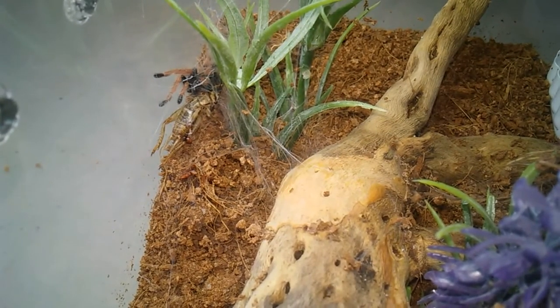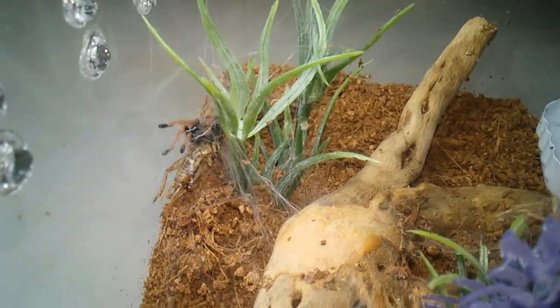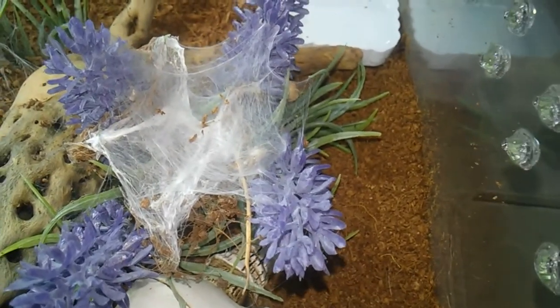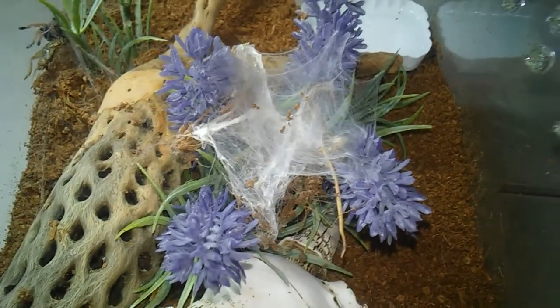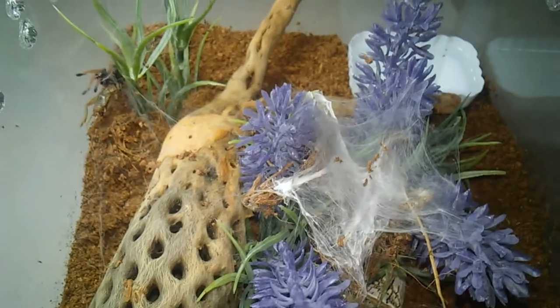This Cyanopubescens has been hanging out over there by this little grass. Before, it was up on this hammock. It's been on this hammock since a tiny, tiny sling when I first got it. And I transferred that into this enclosure. I have a DIY enclosure video you can look up how to make this.